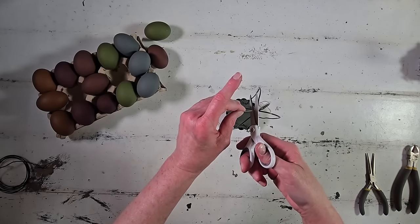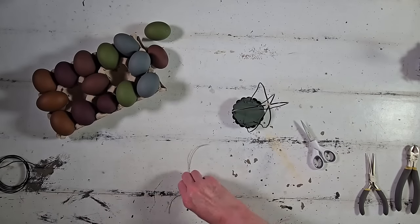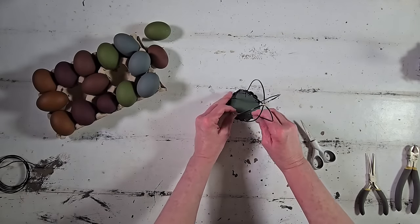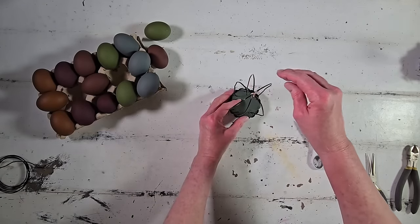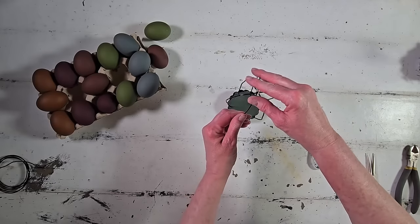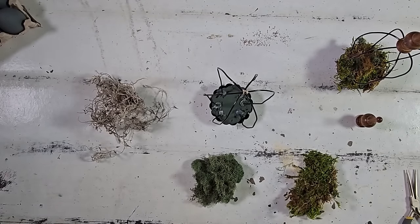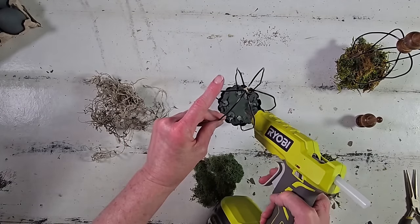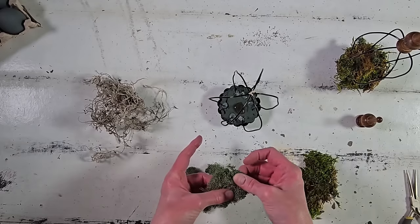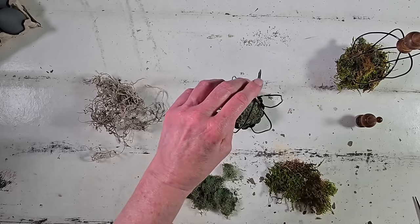I trimmed the tail ends very close to that knot so I don't have a big bulky top, since we want to glue our finial there. I'll fuss with this just a little bit more to get the shape right — after tying the strings they do tend to move a little bit and some started to bend weird. You know, craft projects are like that — some go super smooth and some don't.